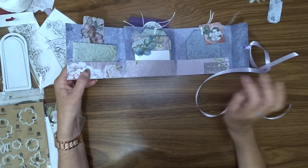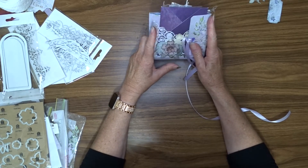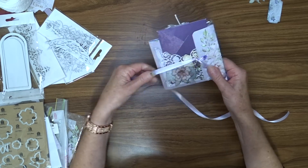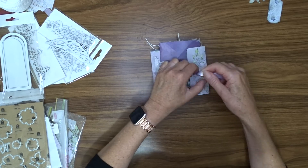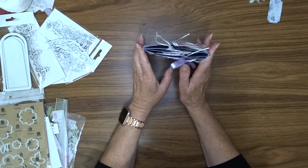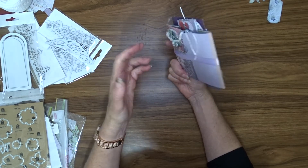So here we have my little project — quite a handy little folder. You can put lots of photos and things like that, journal on paper and put it inside the envelopes — whatever you like to do. And then to seal it up and close it off, we just tie it up with this piece of ribbon. I hope you've enjoyed watching this little project, and if you're not already a subscriber, I'd love it if you would subscribe to my channel and give me a thumbs up — that's always very helpful.